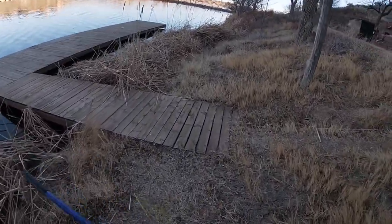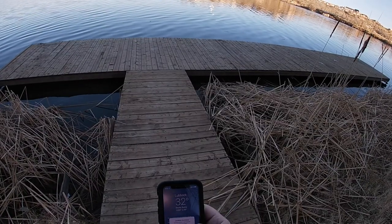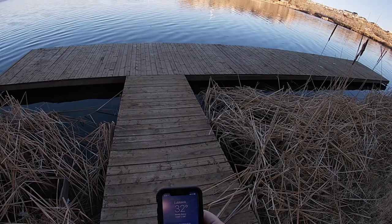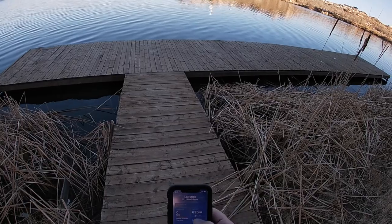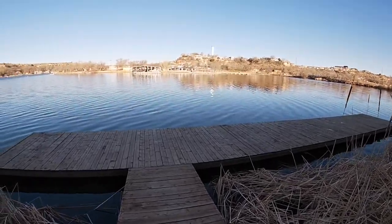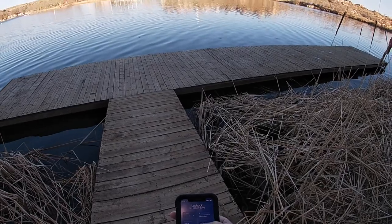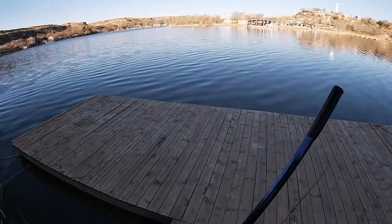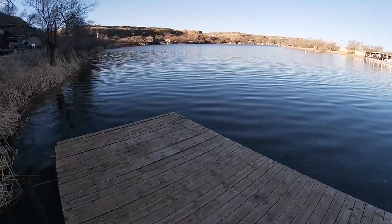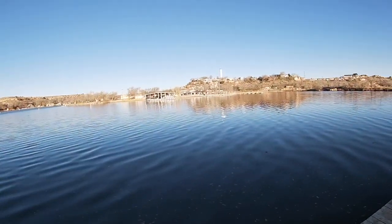Let's get our stats here real quick, see what we're dealing with. It's 32 degrees, but only a six mile an hour wind, so 32 degrees, six mile an hour wind, feels like 25. So it's pretty chilly — might be some gloves-wearing weather.